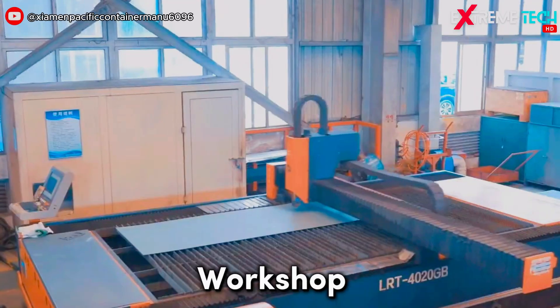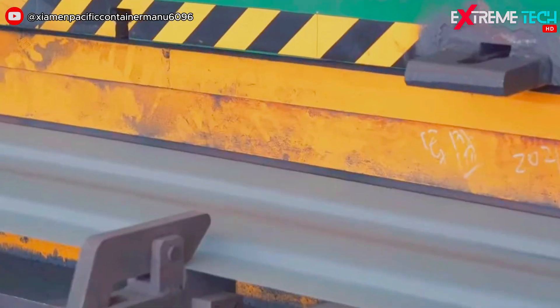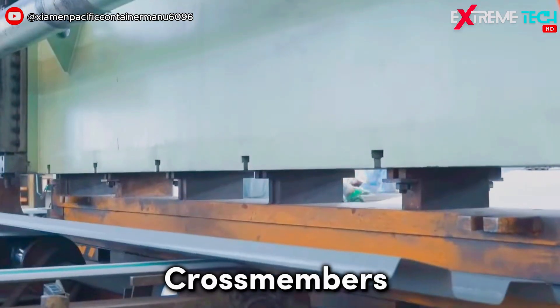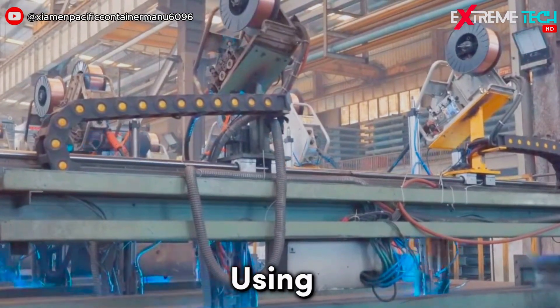The plates are then moved to a workshop where they are shaped into different parts of the container, such as the panels, the cross-members, and the corner posts. These parts are cut and bent using machines and tools.